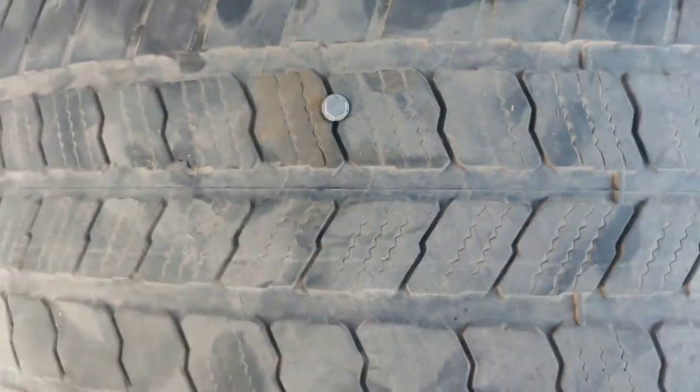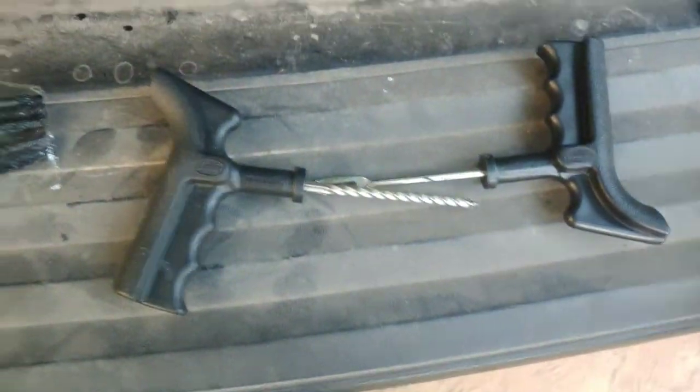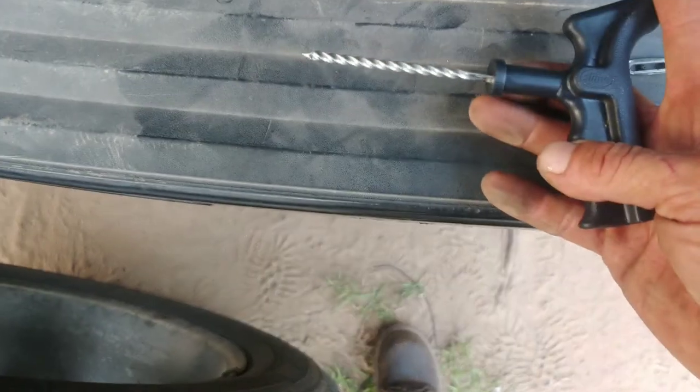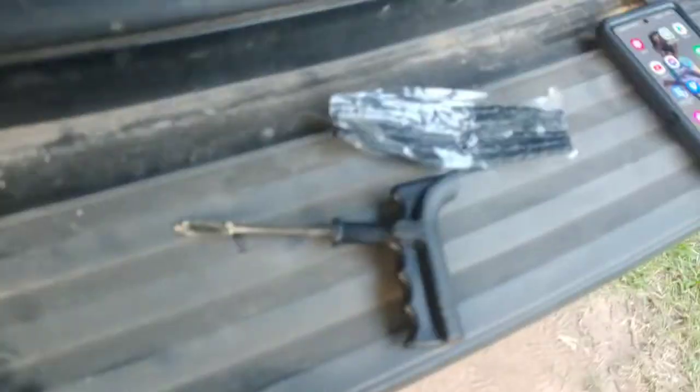If you've got a screw or a nail in your tire, you can repair it with these tire patch kits. What you got to do is pull it out, and then you take this reamer right here — that's what it's called — ream it out. I'll show you how that's done.